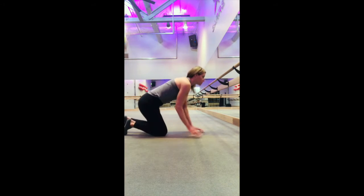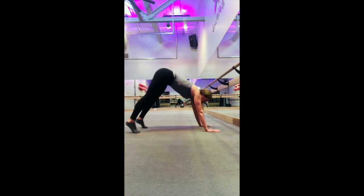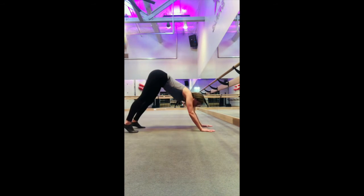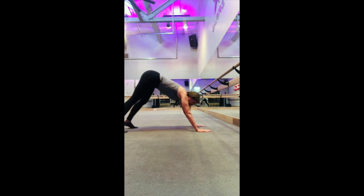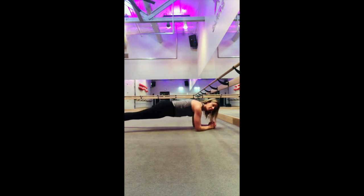I'm going to start with a downward dog for your stretch. Just bring your heels down, flatten your back, and just bring your heels down towards the ground. Then move forward into your high plank, and then lower yourself down to your first plank — it's a forearm plank.